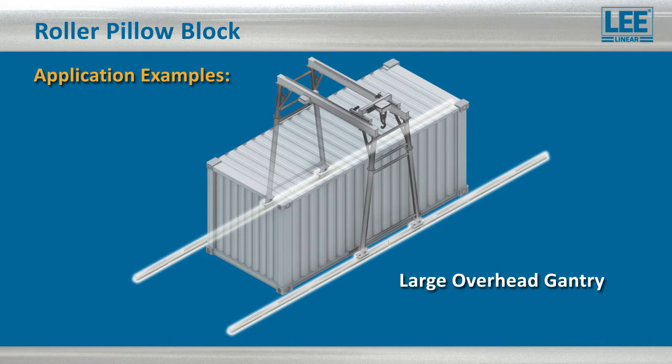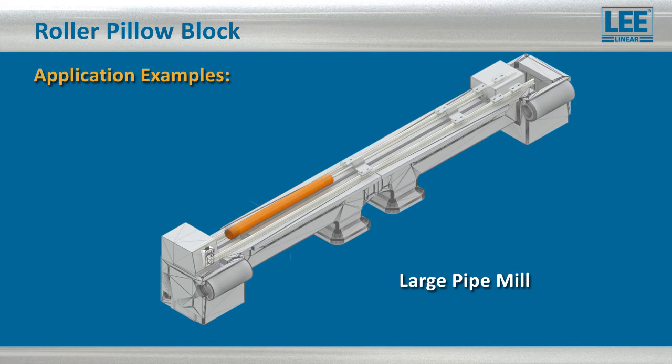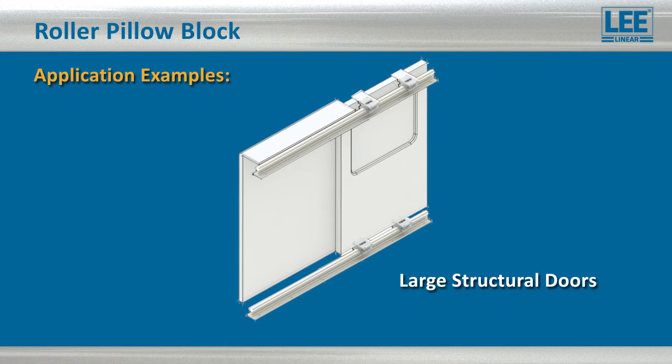The roller bearing pillow blocks are ideally suited for a wide range of applications, including material handling, transfer lines, welding equipment, architectural and structural doors, and much more.